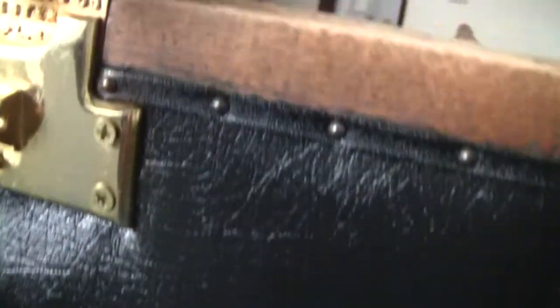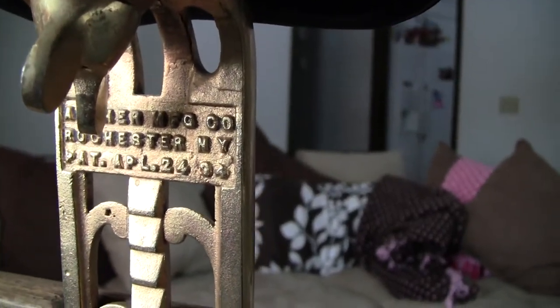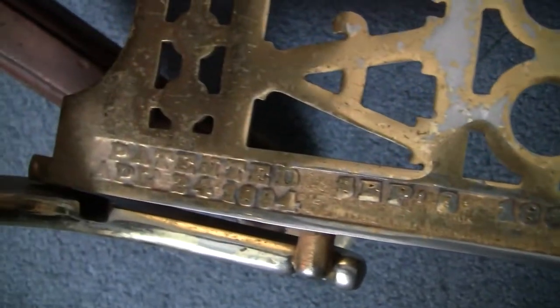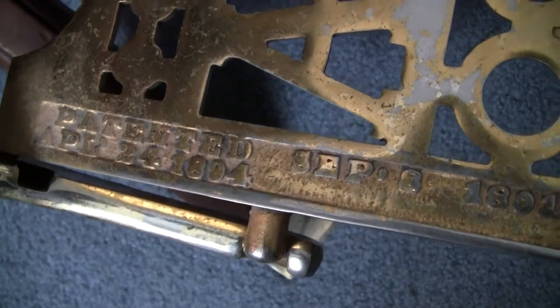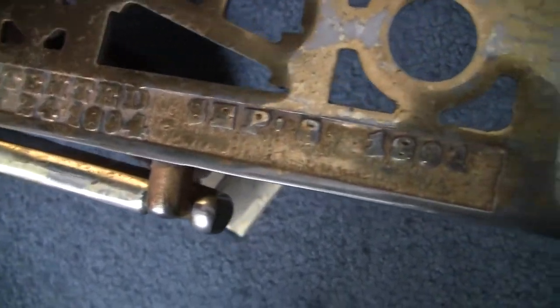Obviously it's an investment — these are nice, it's a gorgeous chair, and there's a history behind it. This is what craftsmanship looked like back in the day — beautiful work, hard work I'm sure. It's patented September 8th, 1891, and applied April 24th, 1894.